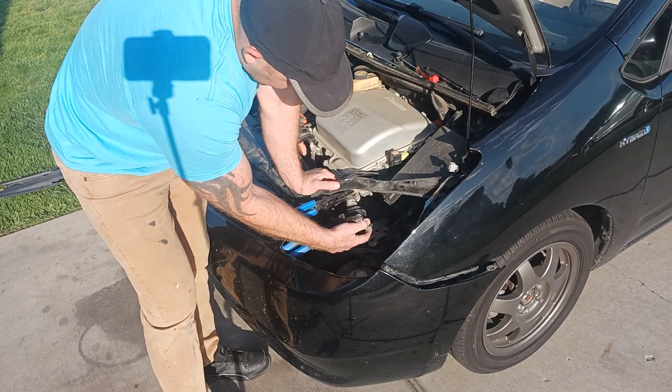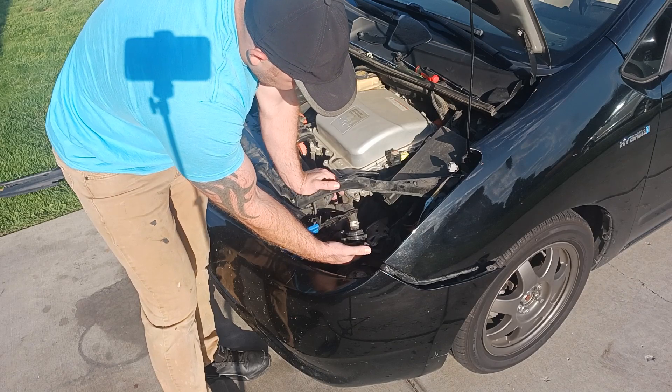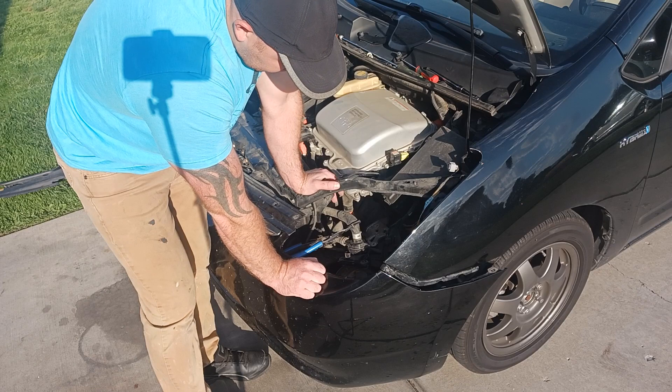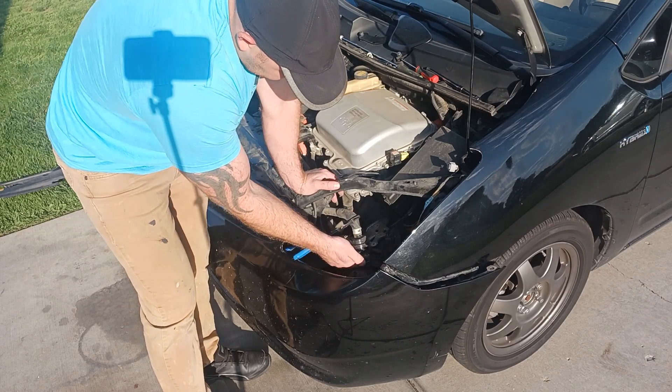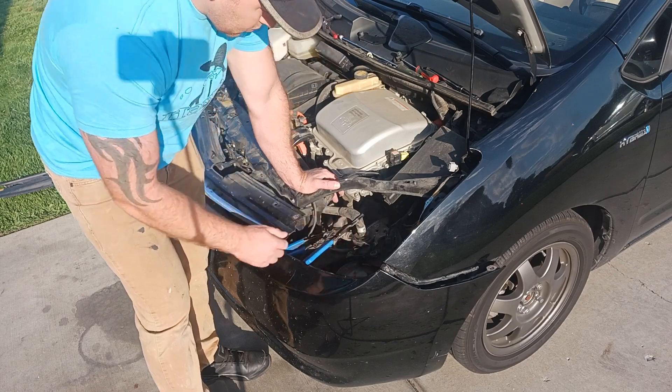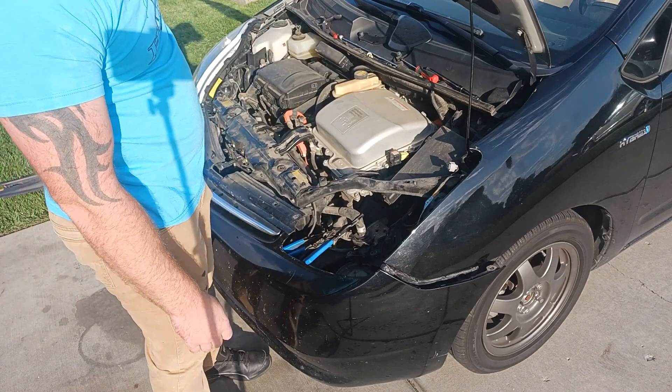This pump looks like it's been replaced before. The reason I say that is the bolts that retained it were not tight — some of them were loose. I picked up the replacement pump for $24 on Amazon. I will continue the video once I receive the product.